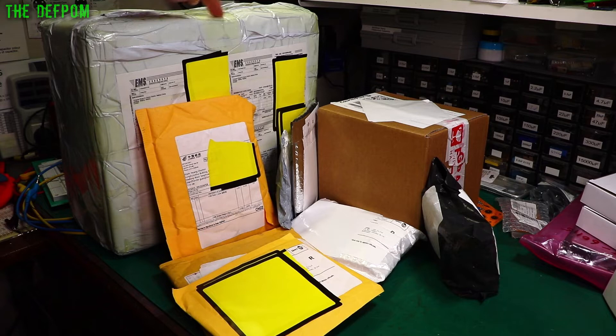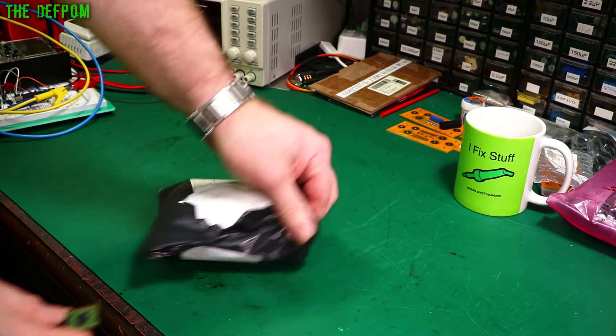It's Mega Mailbag time. Look how much stuff I've got here. This is a review item, so we'll check into that one. But I don't know what everything else is — we'll find out. Stick around.